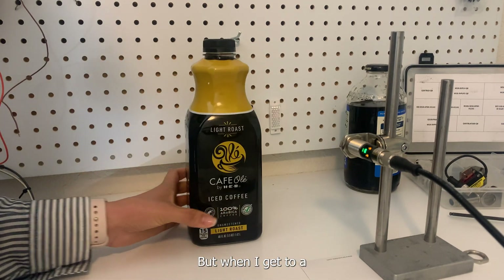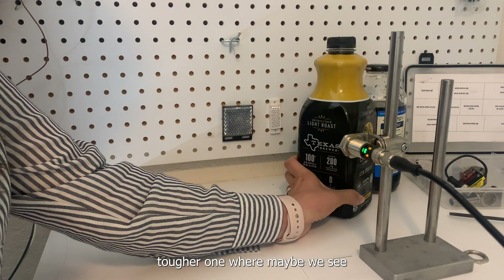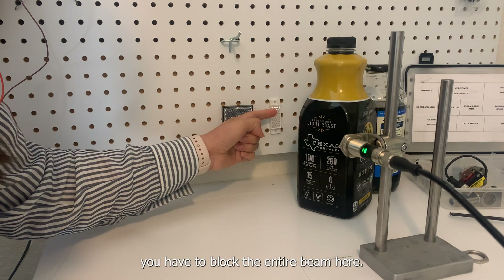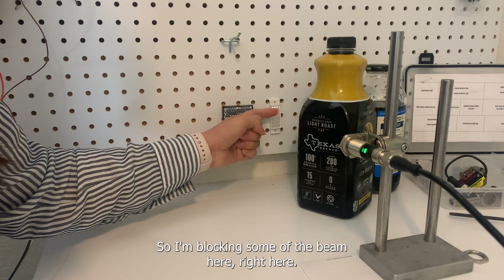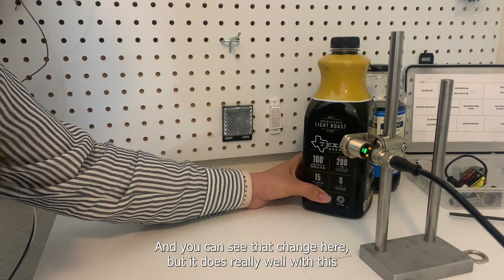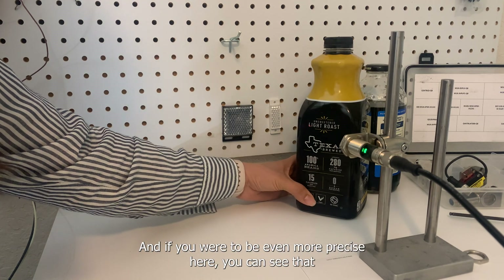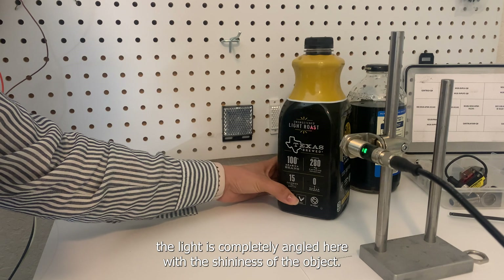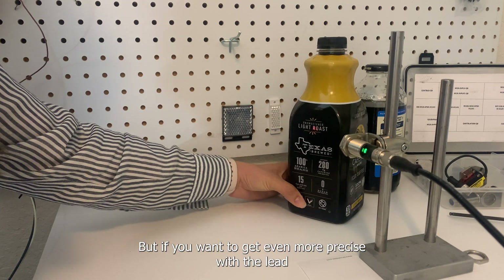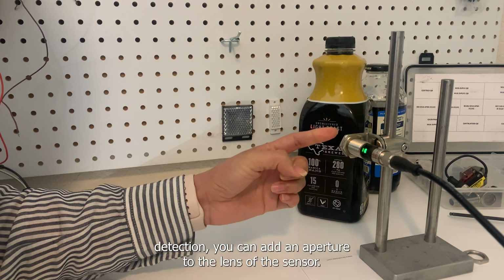But when I get to a tougher one, right here at the edge, notice you have to block the entire beam. I'm blocking some of the beam here and you can see that change, but it does really well with the leading edge. You can see the light is completely angled with the shininess of the object.